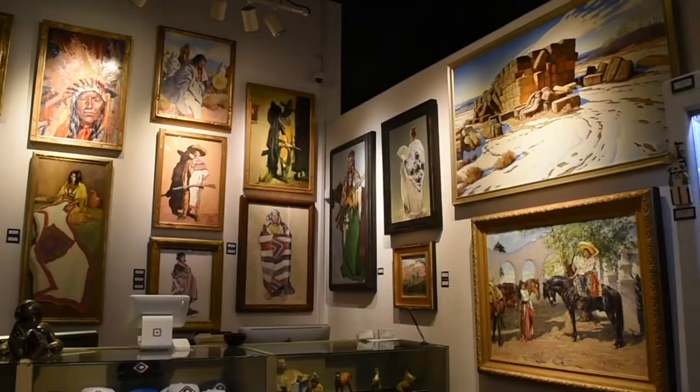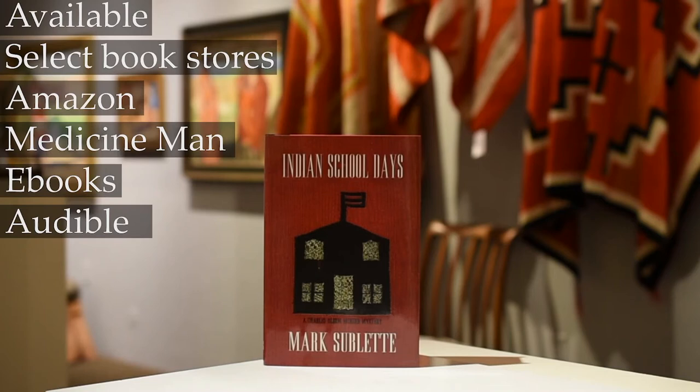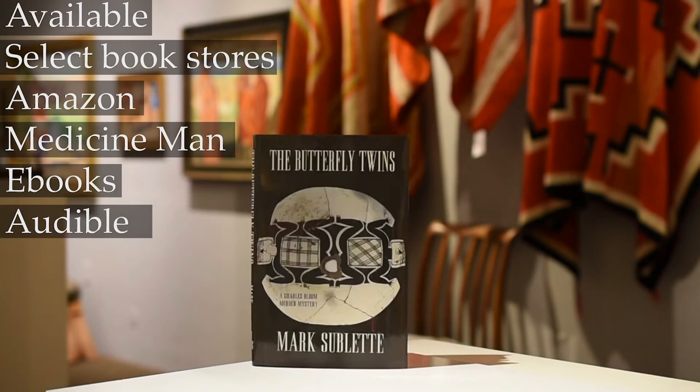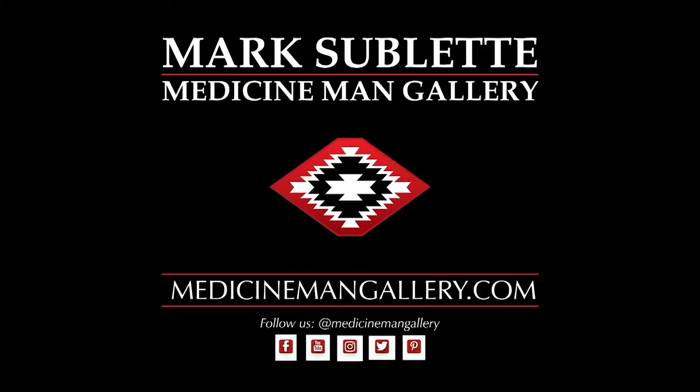There's over 6,000 objects to select from. Also, the Charles Bloom Murder Mystery Series, written by yours truly, Mark Sublett. There are six books in the series, and they follow the protagonist Charles Bloom through all the intrigue of the art world set in Santa Fe and the Navajo Nation. These can be found on Audible, e-books, Amazon, and of course the gallery at medicinemangallery.com.